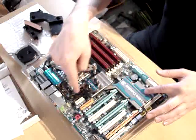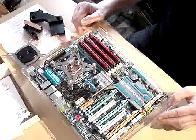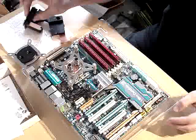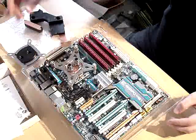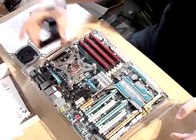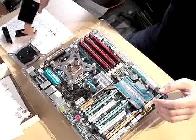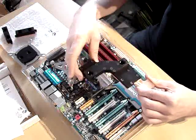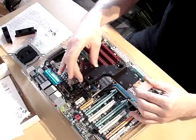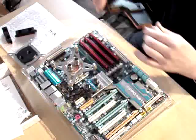I need to remove this gorgeous Gigabyte cooling system here and replace it with my custom water cooling parts. Like most of these blocks, it will go right there, and this block will go to replace this part. So that's what I'm going to do.